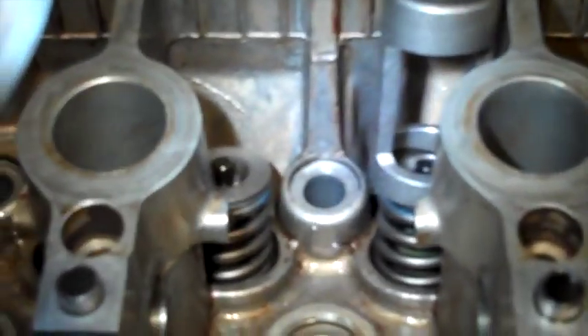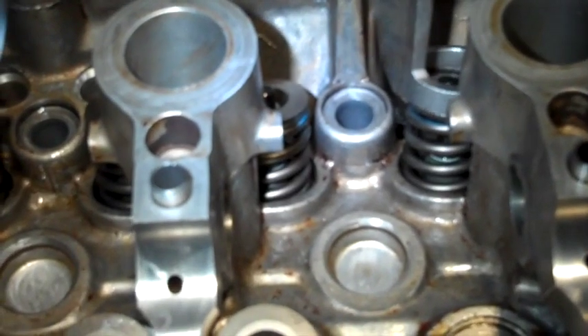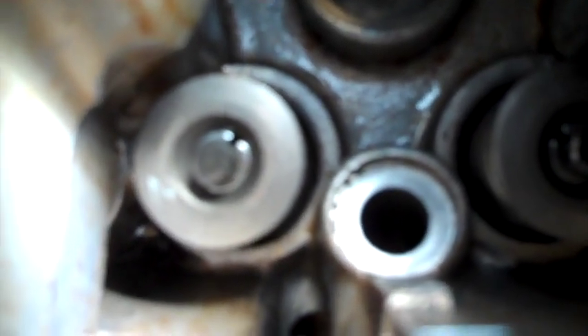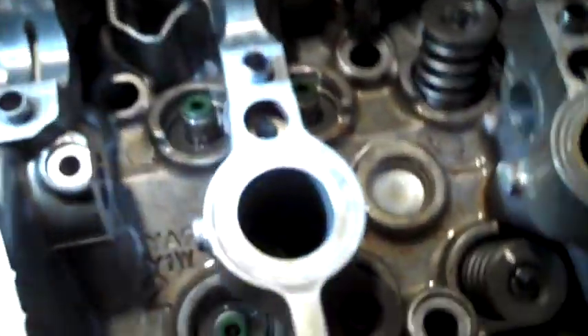They say not to compress the spring any more than you have to. One of them is in the groove but the other one isn't. There it went — it snapped in, right into the spot. Now if I loosen it up, they'll both tighten. You can see the retainers are flush against the bottom of that little dip, one on each side, locked into the groove on the stem. Three more to go and I'll be done with this part of the chore.